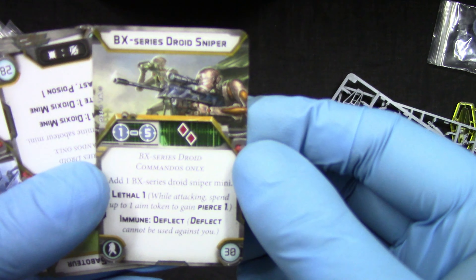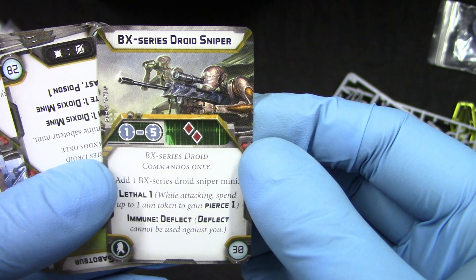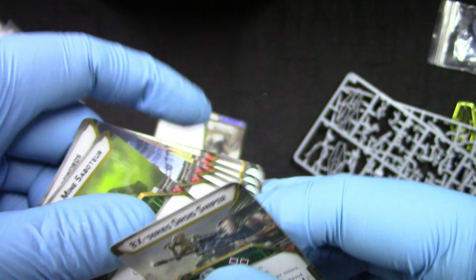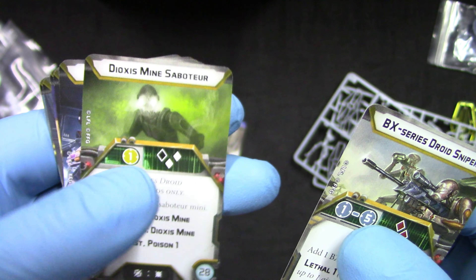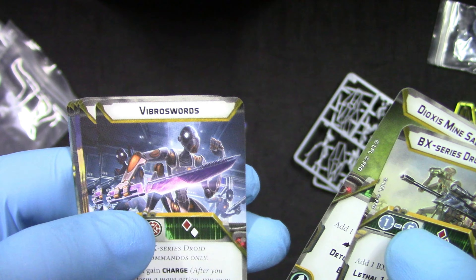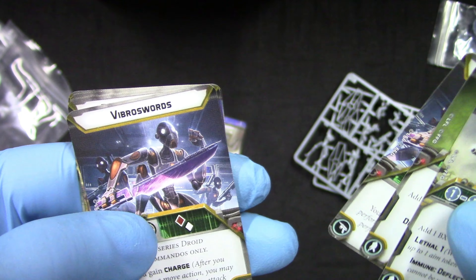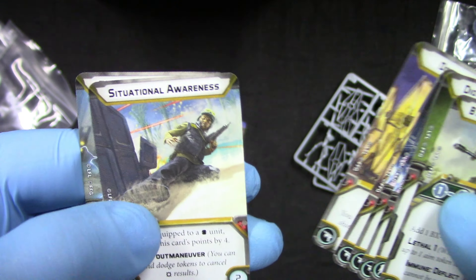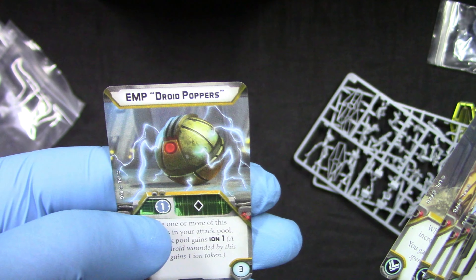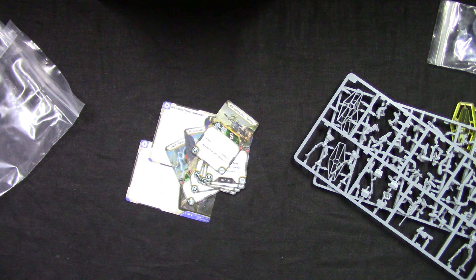For the BX Series Droid Sniper options, we get: detonation mine saboteur, vibroswords, deflector shields, situational awareness, and EMP droid poppers. Not bad. Now I'm going to assemble these models and come back shortly - see you soon.